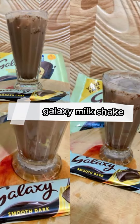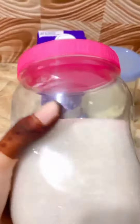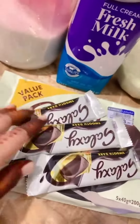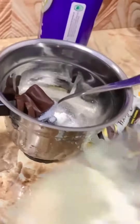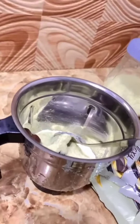Hi guys, today let's see how to make a galaxy milkshake. We just need four things: sugar, fresh milk, powder, and chocolate. First add sugar, second add chocolate, then third add milk powder — one spoon — then fourth add fresh milk.